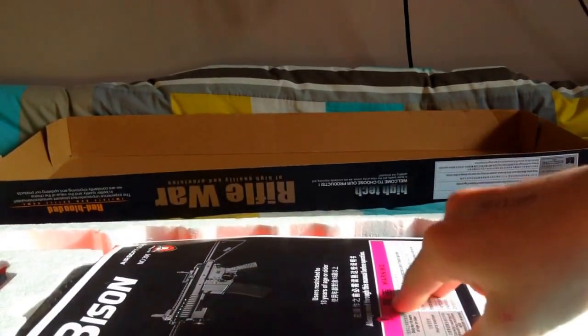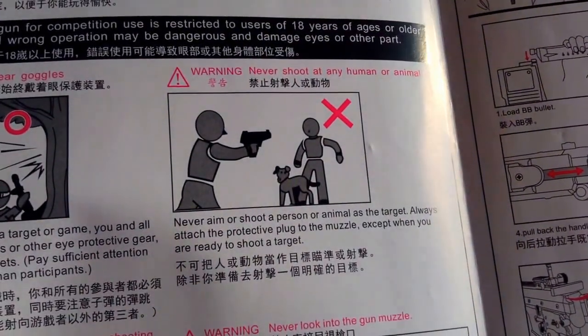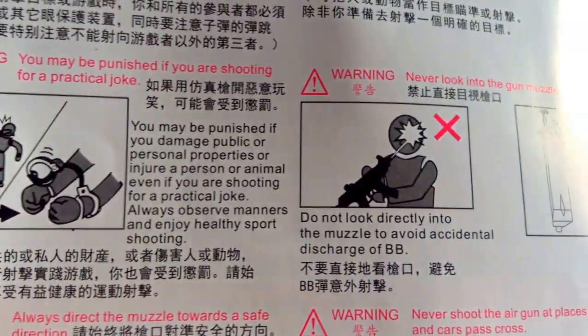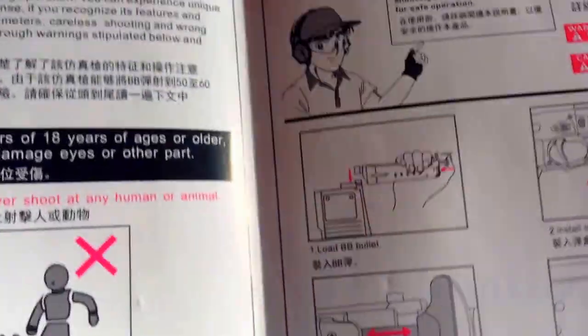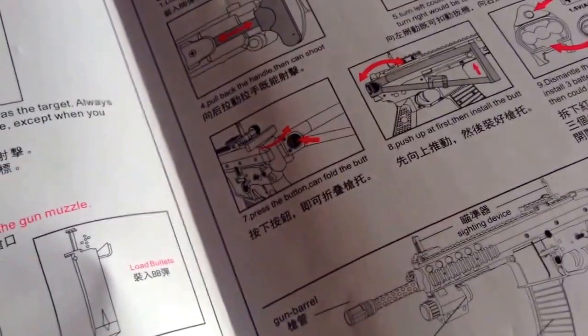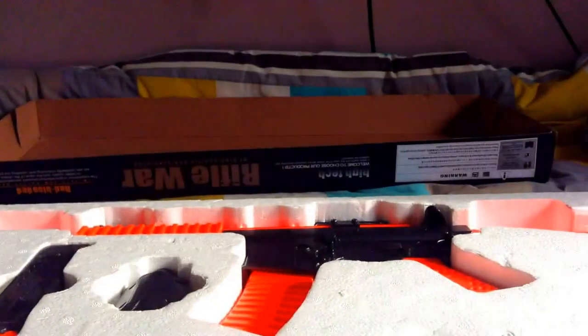First off we have the instruction manual. It's Bison as I told you. So that's the instruction leaflet for my airsoft gun — it's going over there.